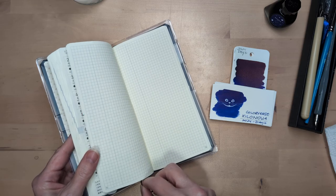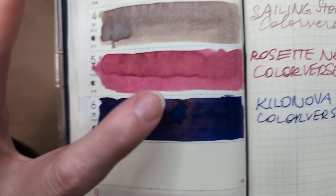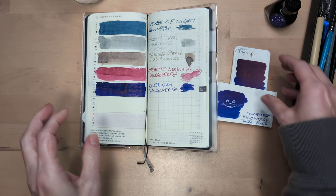I forgot to do the month page. That looks heavy. Is it sticky? No, not really. Interesting.